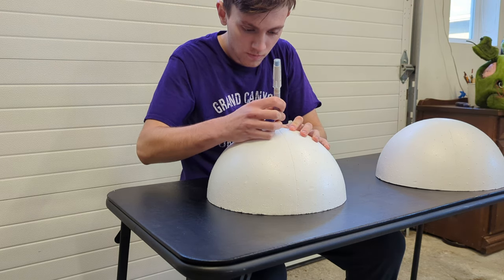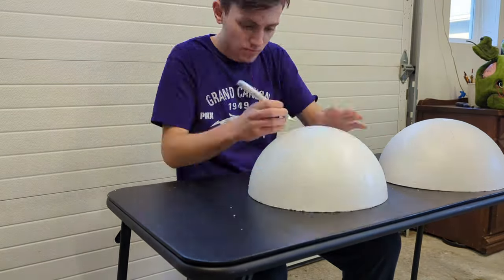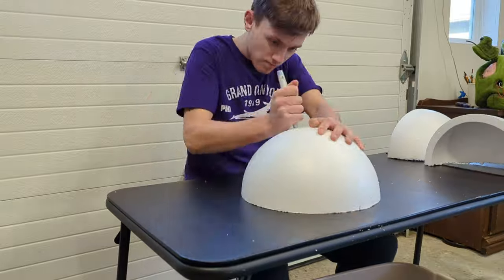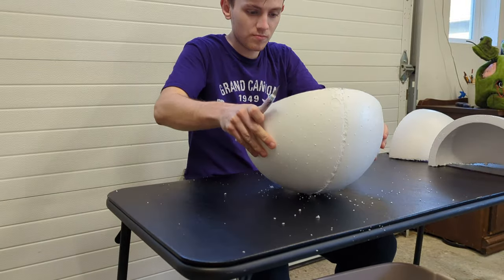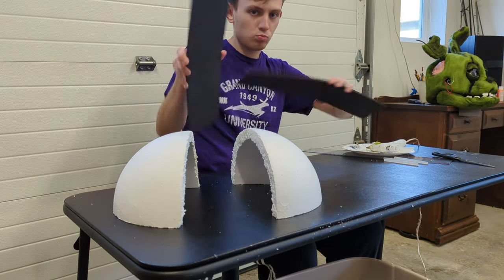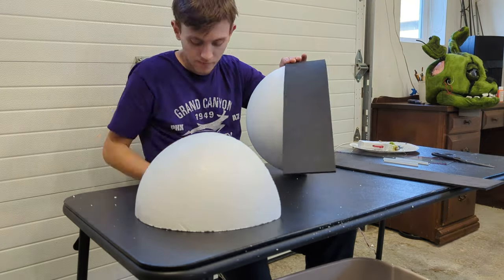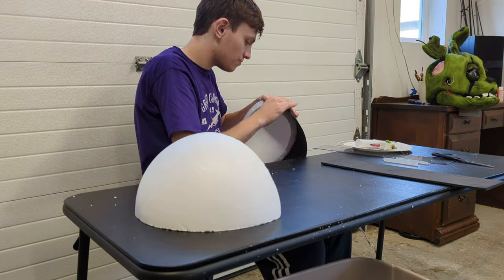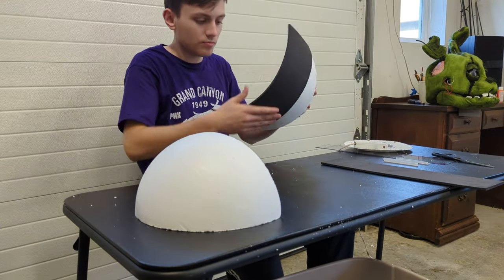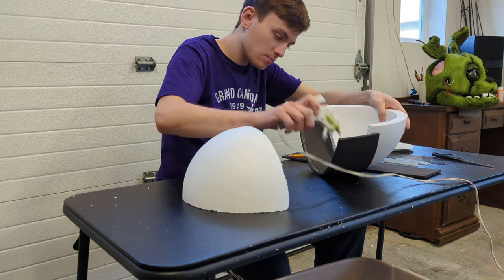Start by cutting a styrofoam ball into quarters. Cut a foam sheet in half so the width of each one is 4 inches. Glue the foam sheet on with an inch overlap, then do the same to the other side. This separates the two quarter spheres by 2 inches.